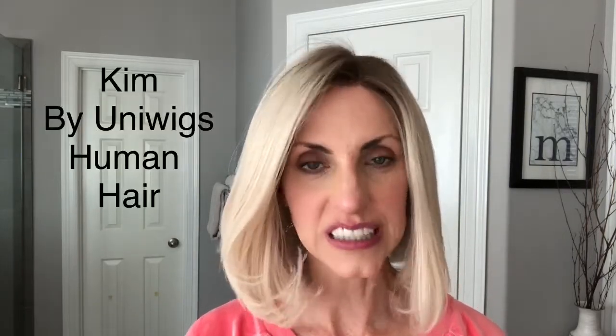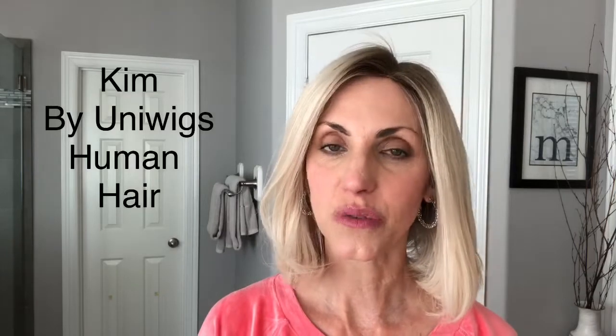This wig was sent to me by Uniwigs. It's a human hair wig. You may have seen on my channel a week or two ago I did a little 'let's both be surprised' video when we see me in a blonde wig, as I digress from my brunettes for just a second. I thought it was fun for us to be surprised together at what I look like in a blonde wig. Now I've had some time to try her on and play around with her, so I wanted to bring you the full review.